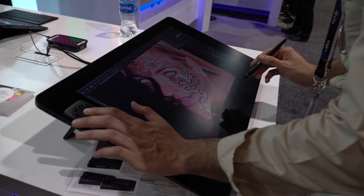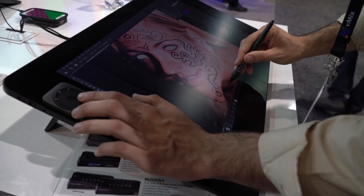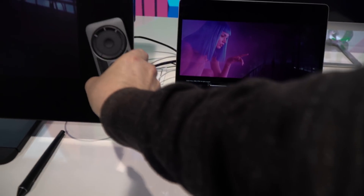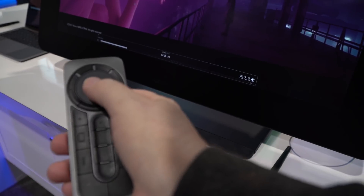Or at least like an all-in-one computer with very little cable management. We've also got the Express Key Remote — think of it as 17 of your favorite keyboard shortcuts all programmed into a device you can put wherever you want: your left hand, right hand, on your desk. If you don't want to use it, just stick with your keyboard.